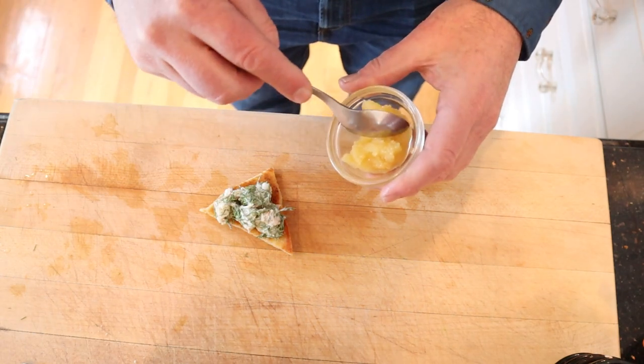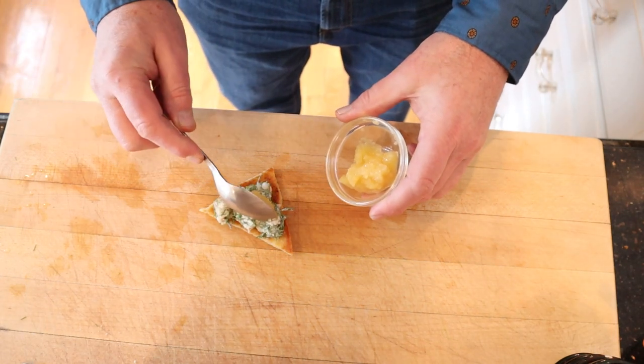Then we're going to top that with whitefish roe. Let's give this Toast Skagen a go.